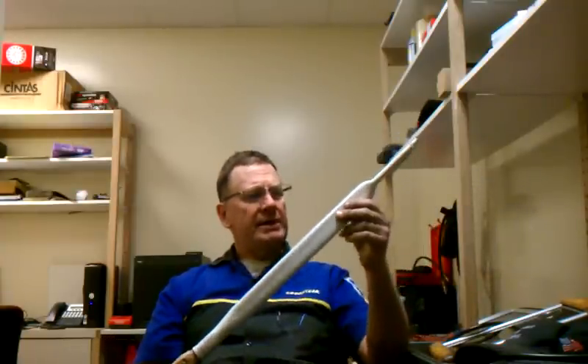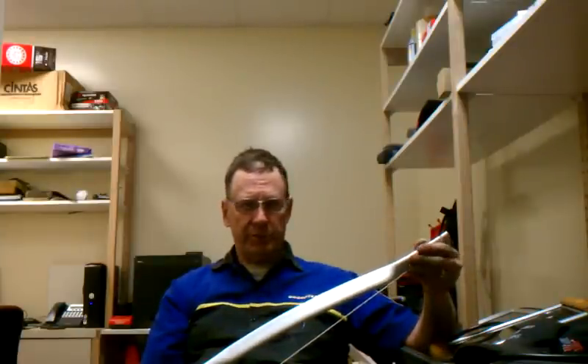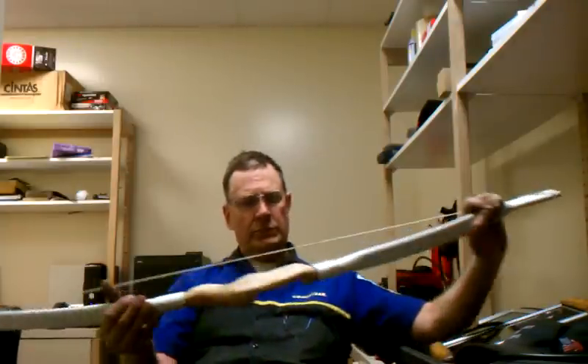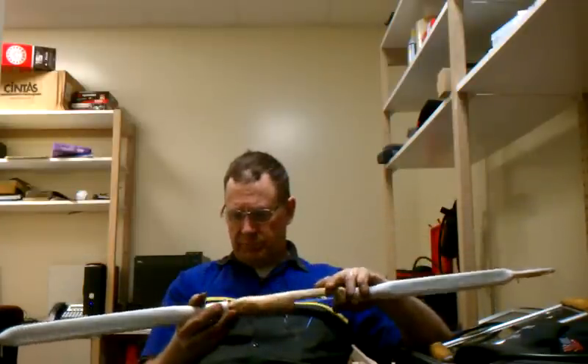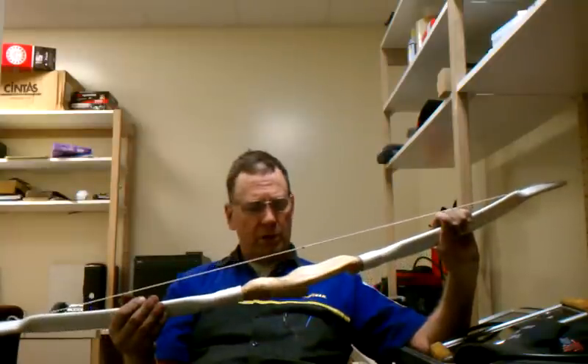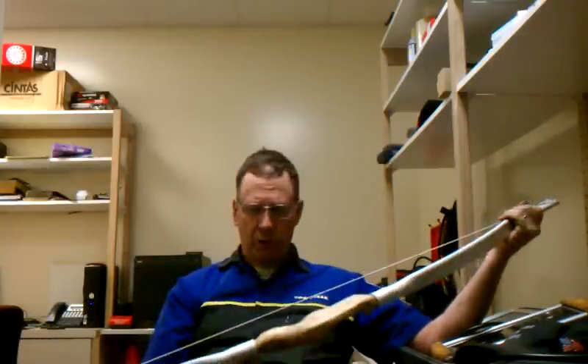I just wanted to show you that. My ends — I just did a real simple end like I did on my gray pipe bow, what I called my beater bow in one of my other videos. Worked good, simple, doesn't look that bad, so I just did that for something quick and easy. I used the same riser that I had before. So I'll give it a try, shoot it some tomorrow and let you know how it works out.